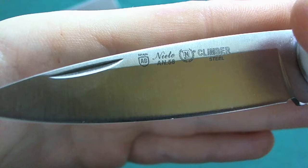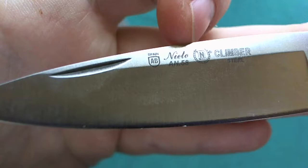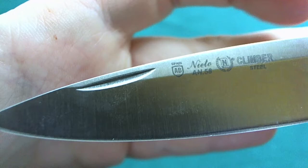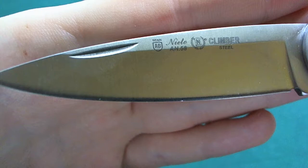You can also see all the markings on the blade — the model name 'Climber' up there, the Miguel Nieto Knives logo, the name Nieto, the steel designation AN58, and the AB logo for Albacete and Spain. A lot of markings on the blade that let you know exactly where it's made and which steel is used.